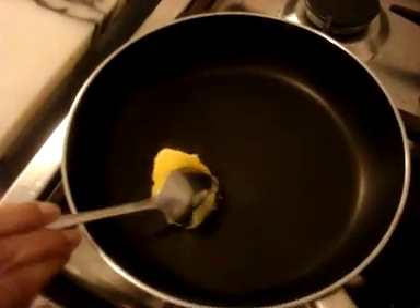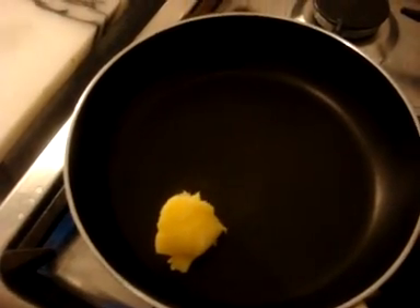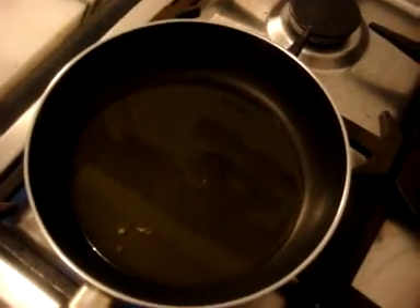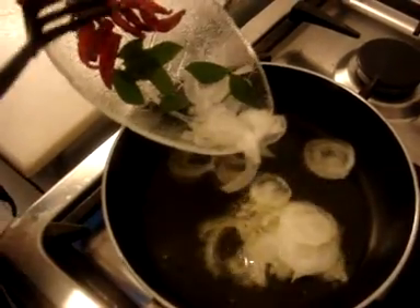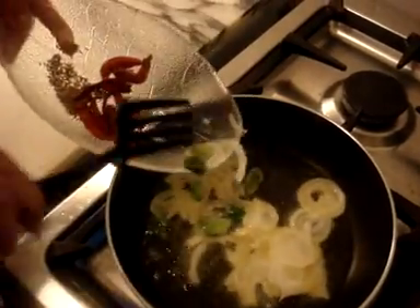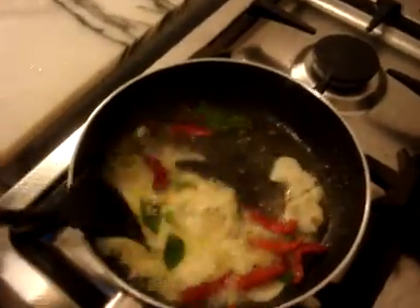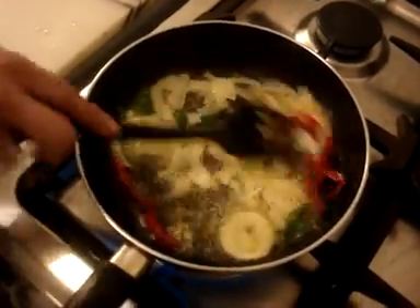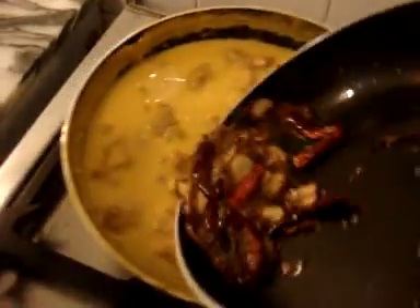For the bagar, we'll add some oil and some ghee to the pan, along with some oil as well. Once the ghee has melted, add the onions, curry leaves, zira, and the dried red chilies, and mix it around. Once the onion is brown, add it to the pakora curry.